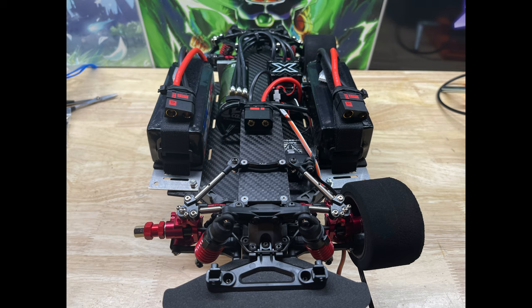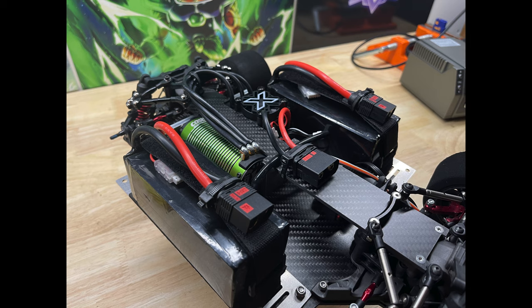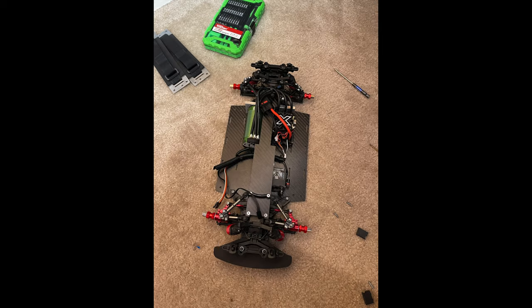Later on in the video I actually used some servo mounts on those empty holes on the edges to screw the side of the body down to the servo — you'll see that later on. Just some other shots of the build process. If you have any questions at all about this build or about the chassis, please let me know — I'll be happy to answer. If you watched my previous Vortec build videos, a lot of these parts are just from that build, so you can go back and watch those. Really the only difference is the chassis, the battery trays, and the servo mount.